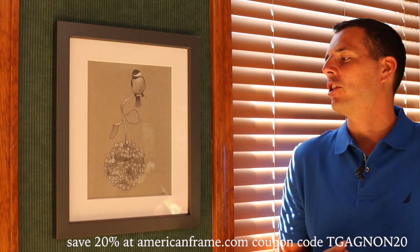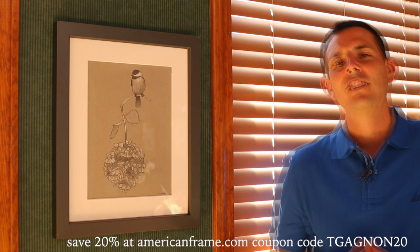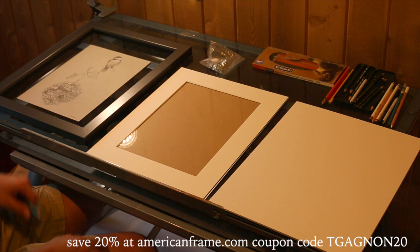Before I demonstrate how I frame out this drawing, I wanted to mention that if you go to AmericanFrame.com now and enter coupon code TGONYEAR20, you'll save 20% on your order. So not only will you be saving money by framing it yourself very easily, you'll also be saving 20% with that coupon code. Now let's head up to the studio and I'll show you exactly how I frame out my drawings.